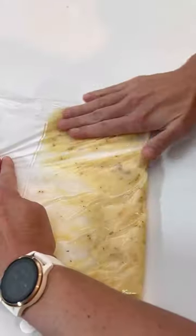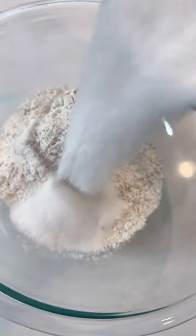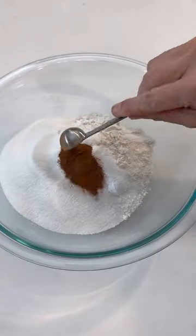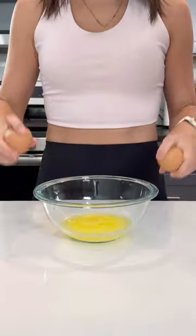Then you're going to mash up about two to four bananas, depending on how large they are, until you get one cup. Add in some flour, sugar, baking soda and baking powder, salt, cinnamon and nutmeg to a large bowl. Whisk this all together.